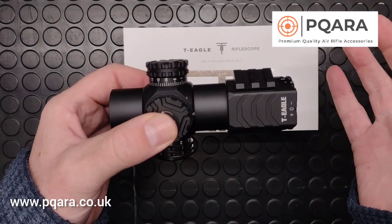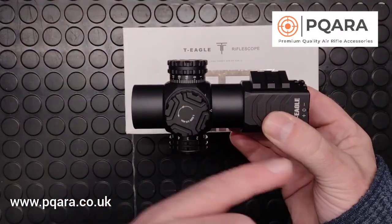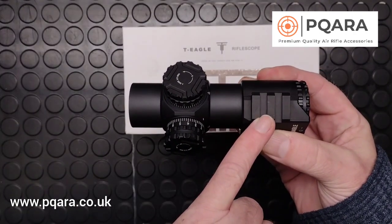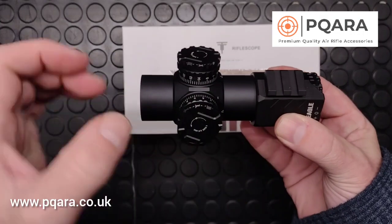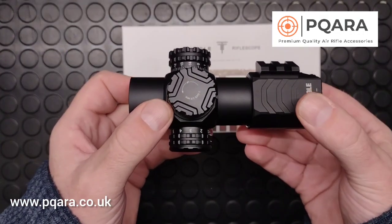For airsoft users — which I can imagine this would also be popular for — or just for people that want a secondary sighting system, you can mount on the side here. You could mount a rangefinder, a red dot sight, or a number of accessories. A torch would probably actually be quite a good companion for this one.